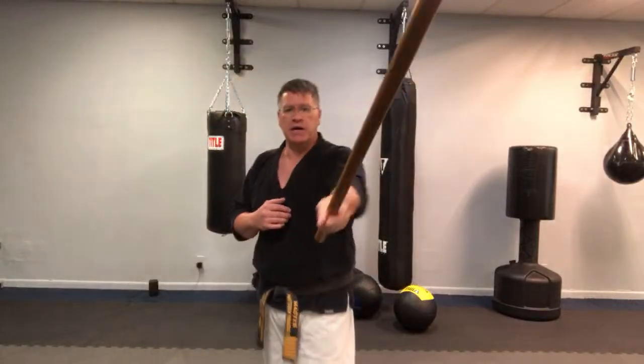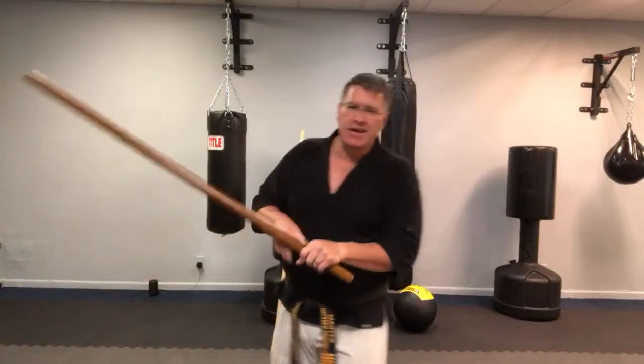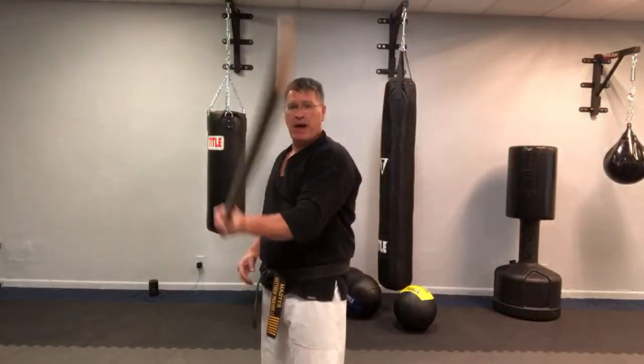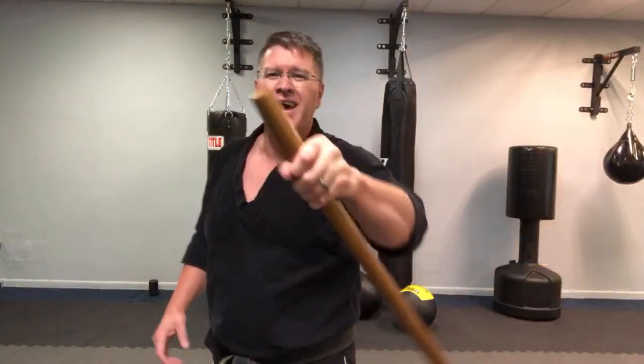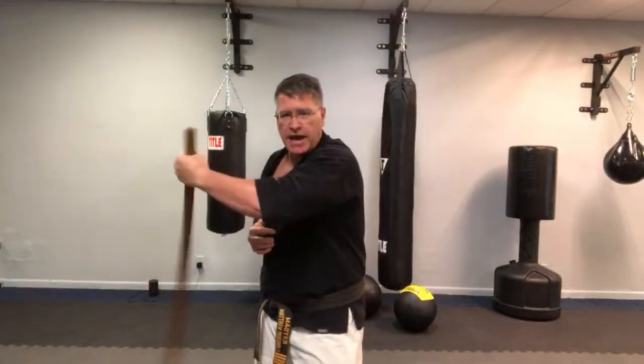The second way to spin the staff is by changing hand position — like you would spin a sword. The principle is the same: you're going to use the longer part of the weapon to strike, to knock the opponent back, to create distance between you and the threat — for multiple attackers, street fight, self-defense. There are a lot of options in this hand position and then back in this other hand position. It's kind of like the reverse sword position you see in movies like Star Wars or Chinese movies where they spin staffs.